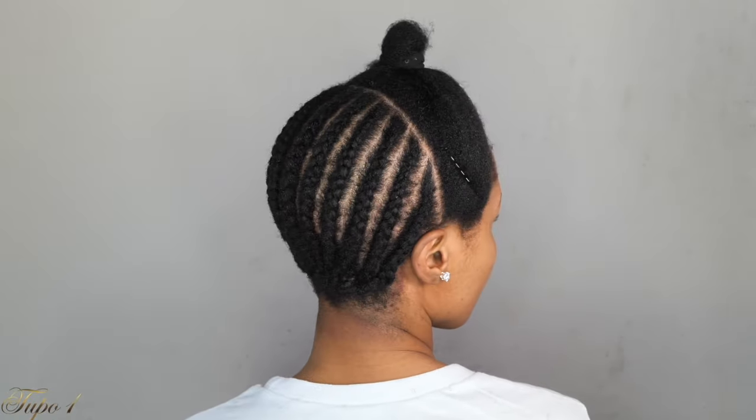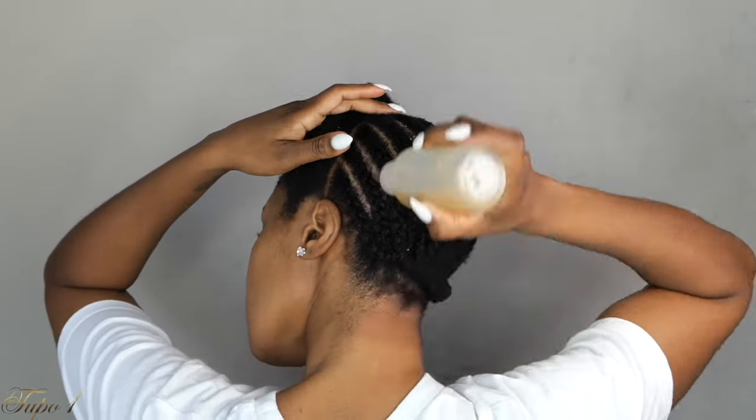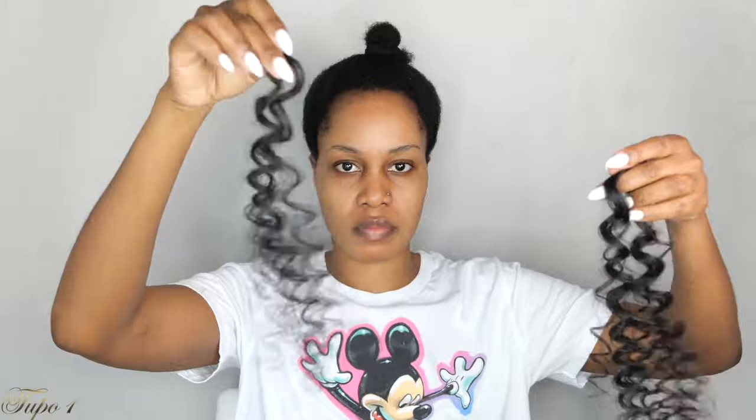Once I'm done braiding in the back, I'm just going to take my Jamaican black castor oil and coconut oil mixture. That way my scalp is really nice and juicy before I crochet the hair. The hair comes five pieces in one pack, so I'm about to use four of the pieces. I'm going to take it out of the pack and then section the hair out — on one strand I'm going to section it into three sections.